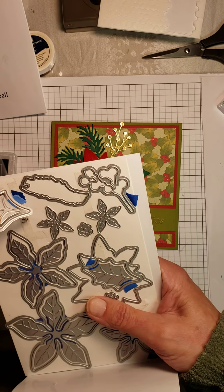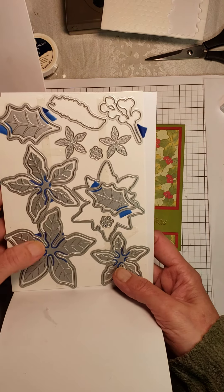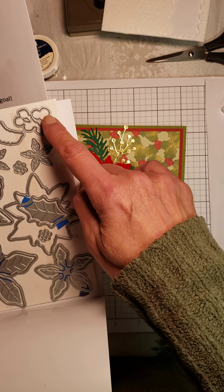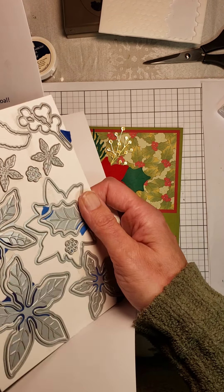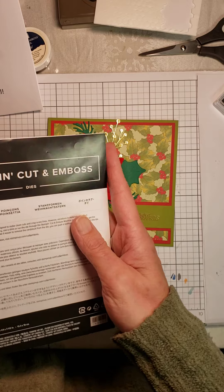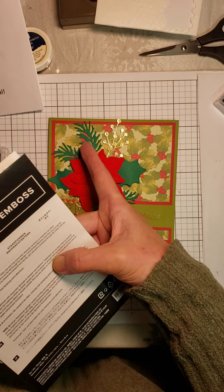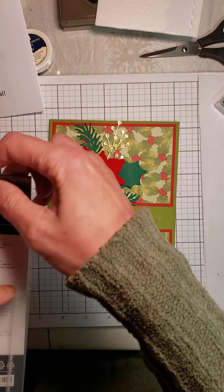I just lost a leaf! You'll get three different size poinsettias which make the flower that you see here. You've got leaves, you've got little embellishments. It's just an absolutely amazing set. The other die set I used was Beautiful Bows to go ahead and cut out some of these pine boughs over here. This is a really, really fun set.